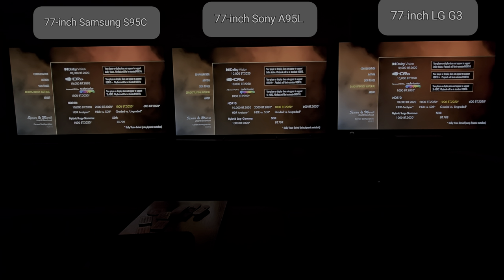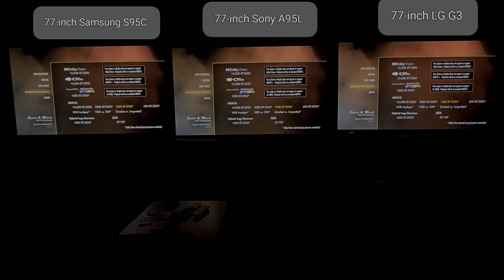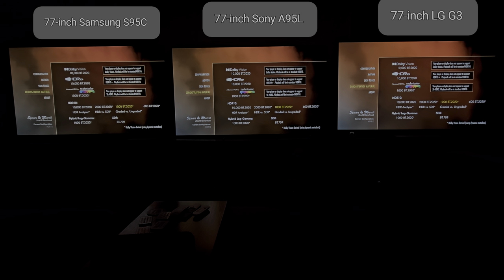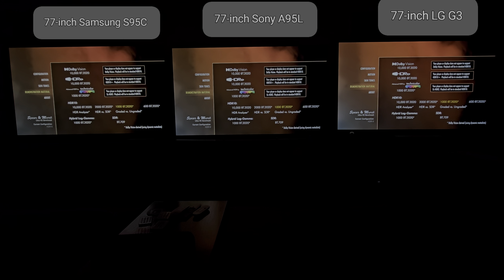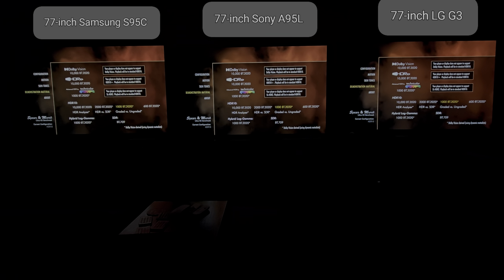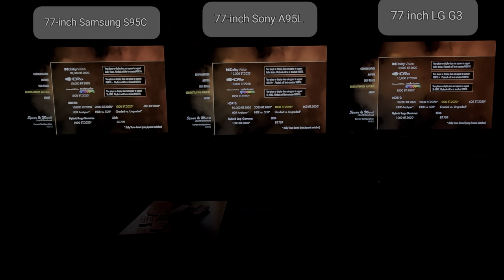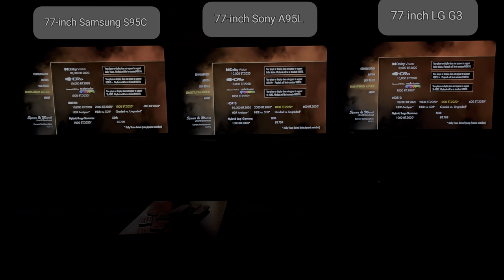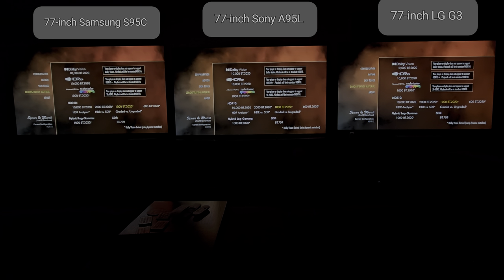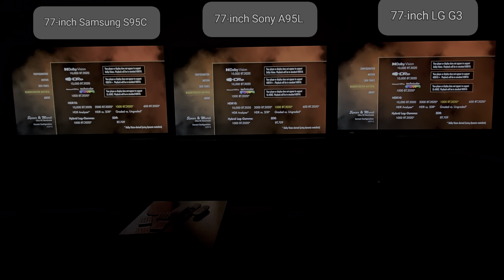I'll get more into that in the next video. We are in HDR10 as all three TVs are compatible with that format. Dolby Vision is not compatible across the board, and neither is HDR10+ or HLG. So we have to keep this as fair and as native as possible according to the Spears and Munsell disc settings. We're going to start with the skin tones first.